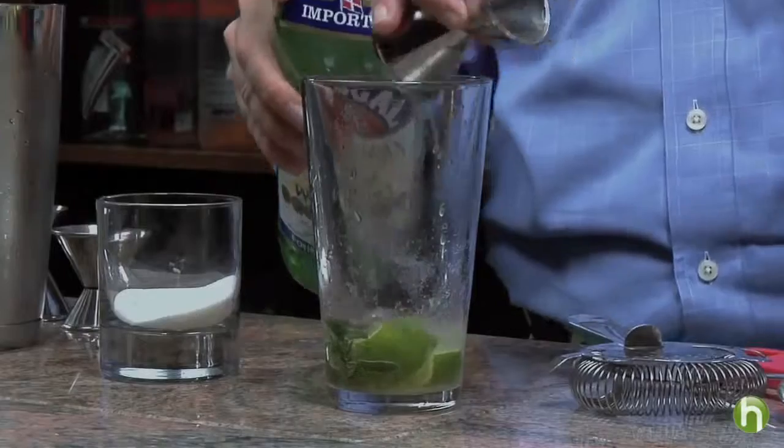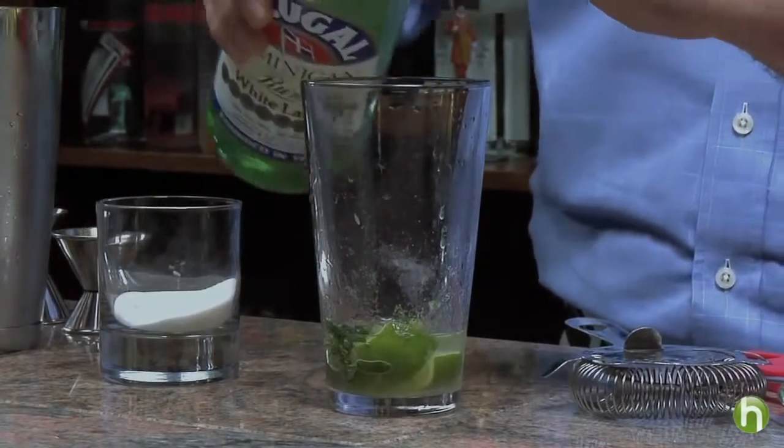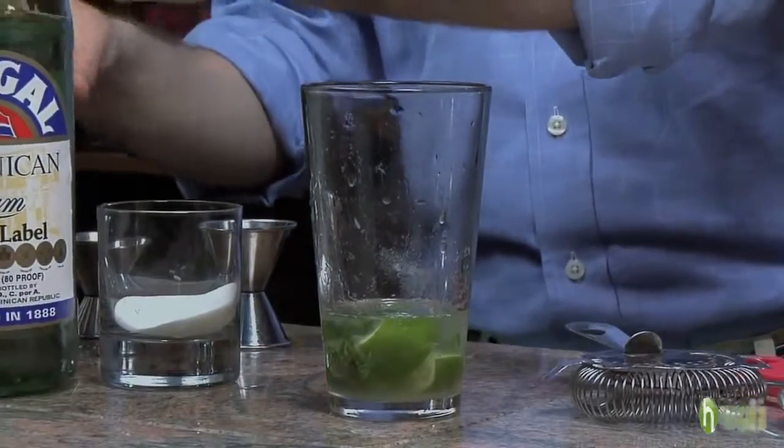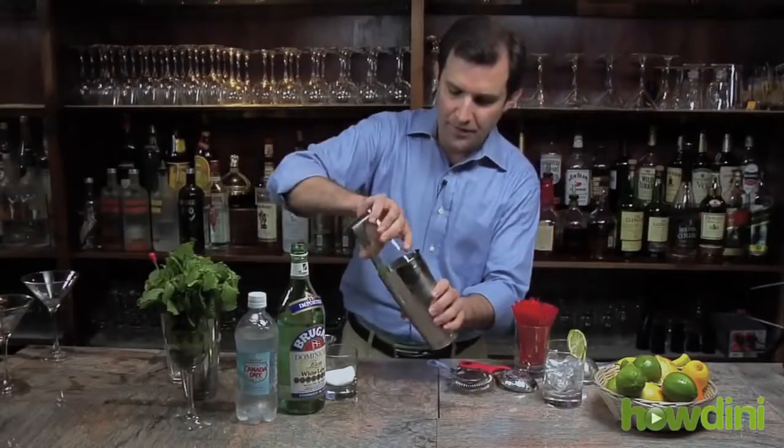We're going to shake that very vigorously over ice so that any remaining residual sugar is diluted and all of the flavors come together in this beautiful but simple cocktail.